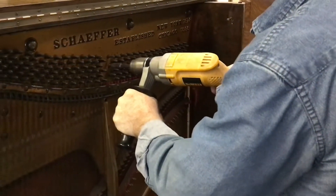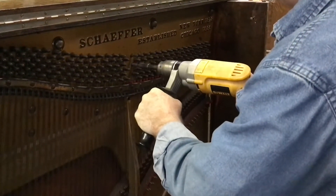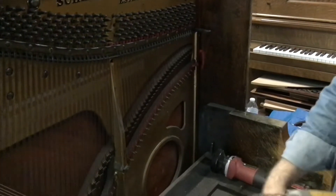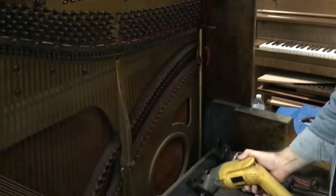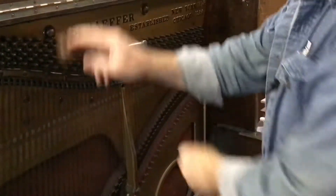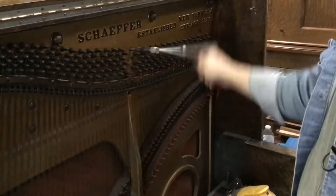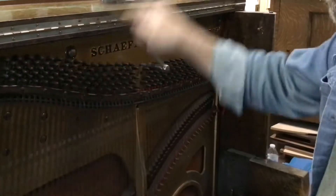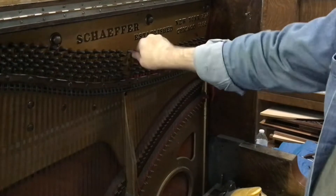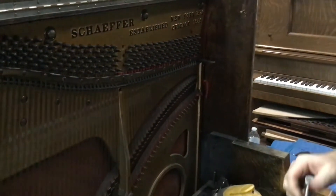There it is — that one's out. They're kind of warm when they come out, so be careful. Just pile them on the key bed and get them out of the way. Now if you want to badly enough, you can actually just spin these out the old-fashioned way — like I did when I was 12 working for a dollar an hour in my dad's shop. You can also spin them out with a tuning hammer if you don't want to invest in the socket tool.